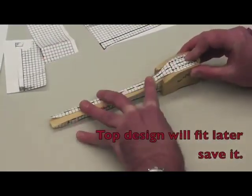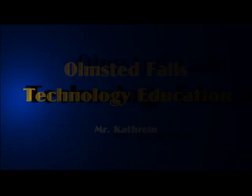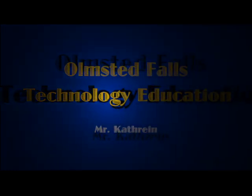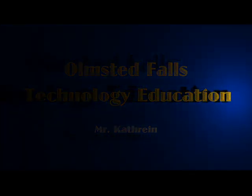The top design will fit later when we build up the back of your car to make it wide enough for a CO2 cartridge. We'll use a window strike for the CO2 cartridge.